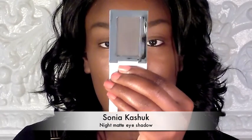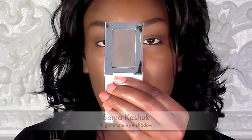So next, on a fluffy blending brush, you're going to take a deep steely gray color into your crease. I'm going to be using this one called Night — it's a matte gray eyeshadow from Sonia Kashuk available at Target. I'm just going to take it on a fluffy brush and blend it into my crease.